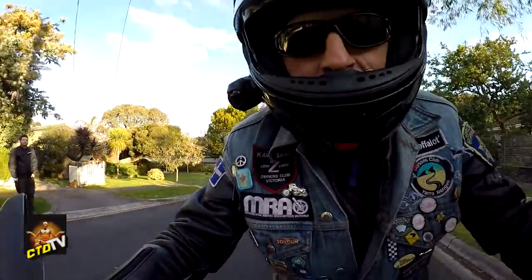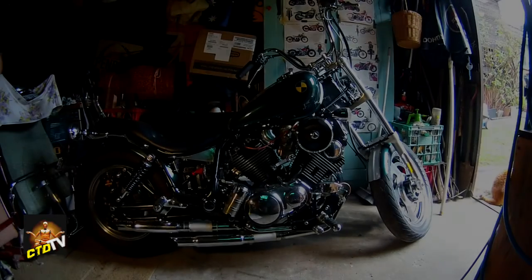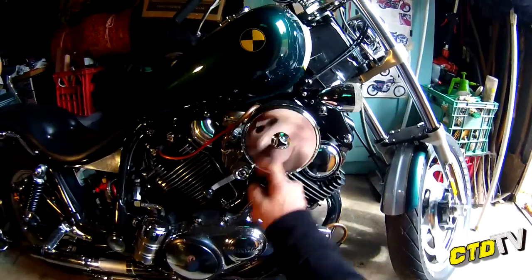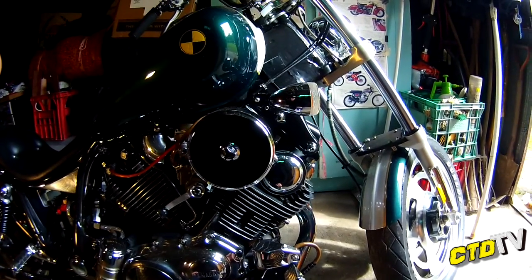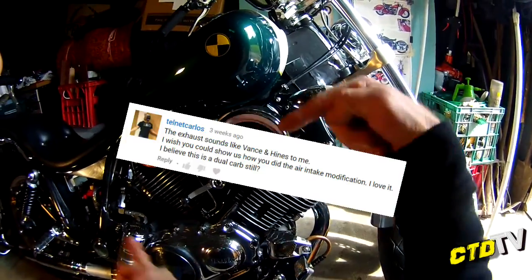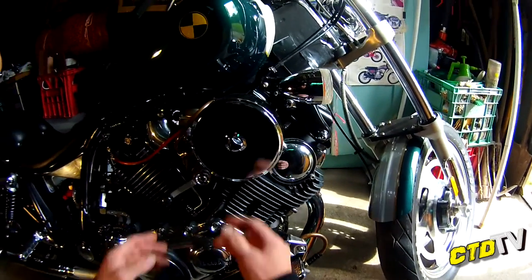Hello. This time on Crash Test Dummy TV. Today I am going to pull apart my air filter because I have been requested to show how I put it together, how I assembled it on the bike or how I mounted it. A couple of interested parties out there want to know how I did it so they can do it on theirs. Anyway, let's pull it to bits.